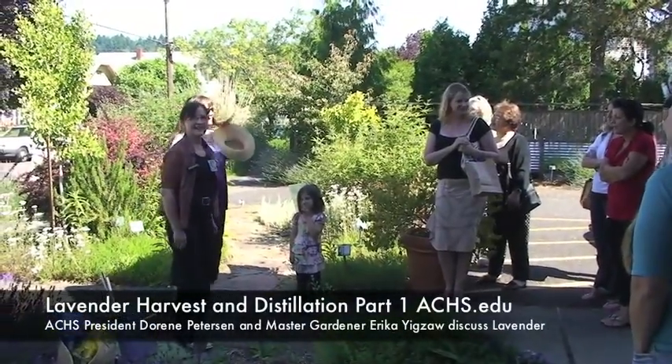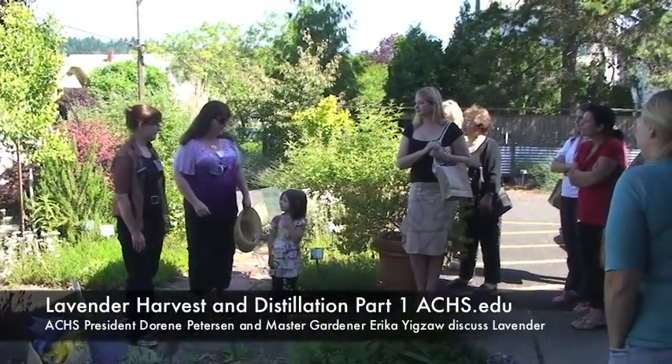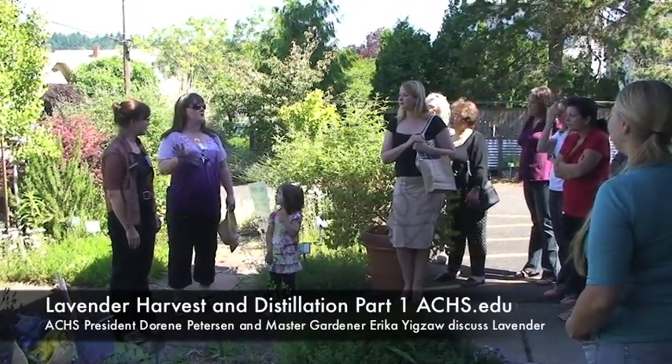Hi everybody, I'm Erika Nsau. I'm the Senior Vice President here at the College and I'm also an Oregon State University Master Gardener. I'm happy to answer any questions you have about growing lavender while we all get started with the distillation. Doreen will talk you through all the steps, but it takes quite a while once we get started, so we'll have lots of time to chat.